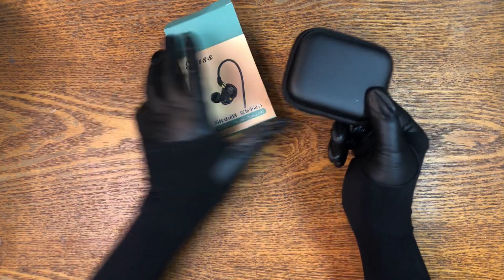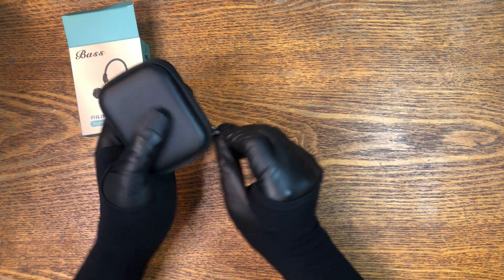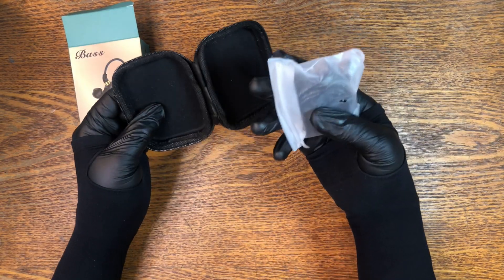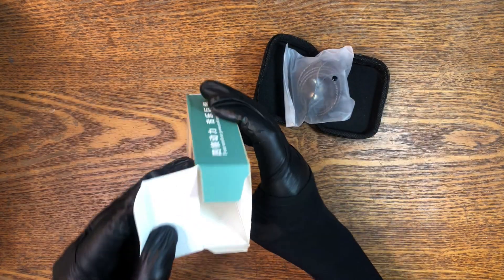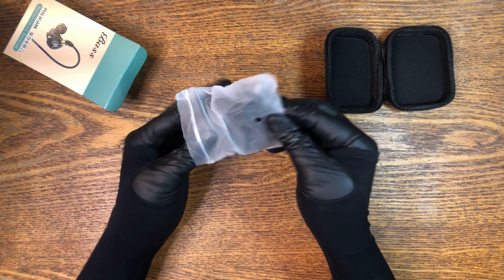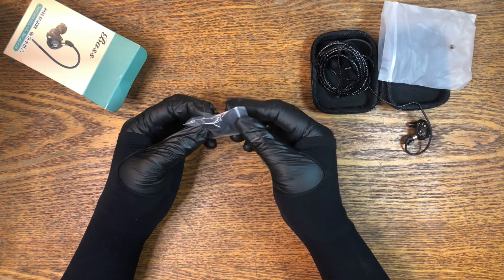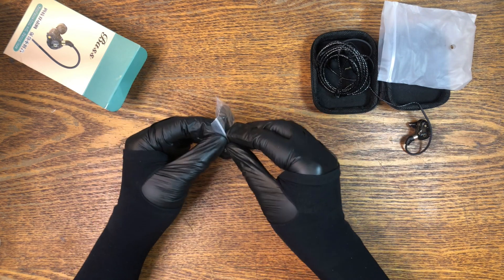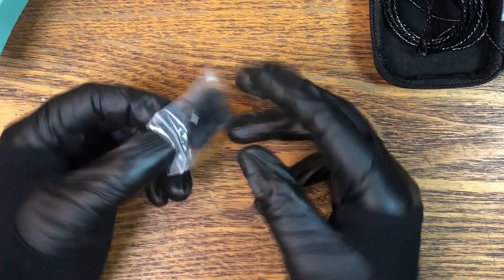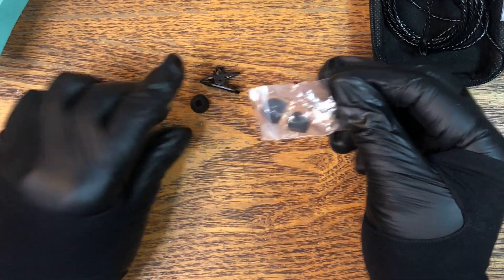It comes in a completely unbranded little semi-hard case, which is always nice. And then you've got the bag with the headphones in. It doesn't appear to be any sort of a manual. You get some sort of a clip, probably for cable management.